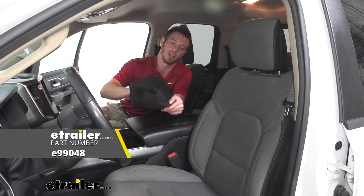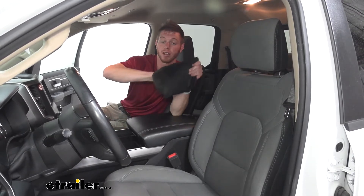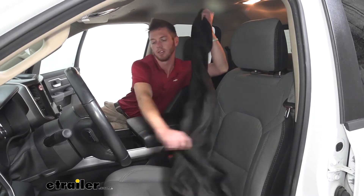This is a seat cover and as you can see it compacts down to even go in your center console of the Ram. Check that out — pretty neat stuff.